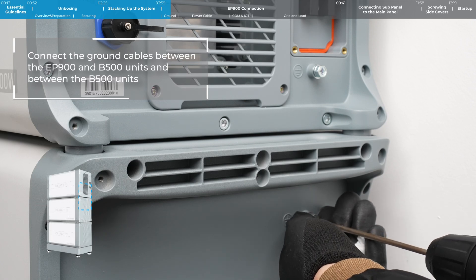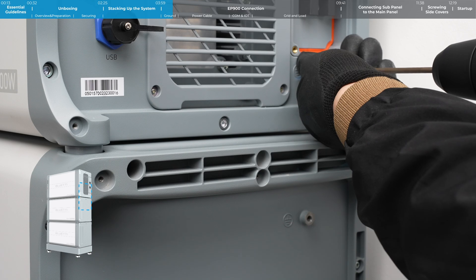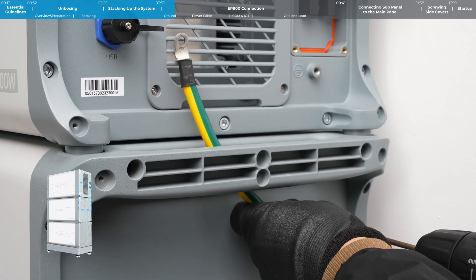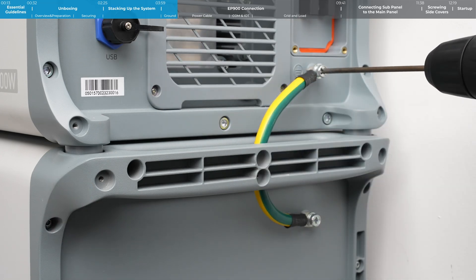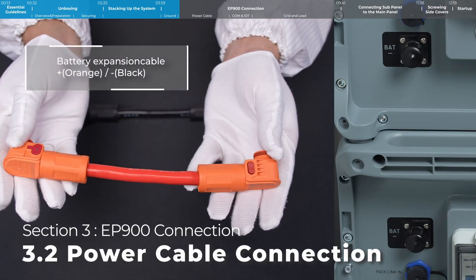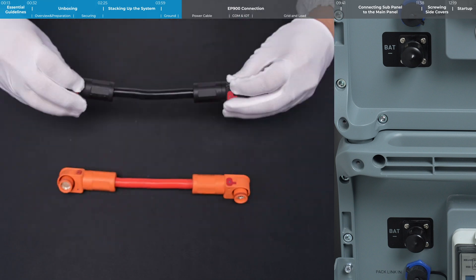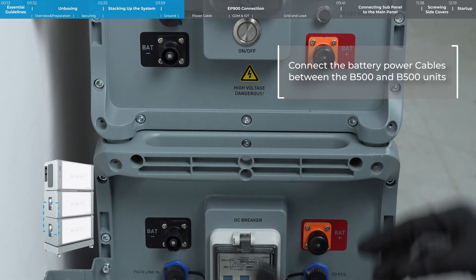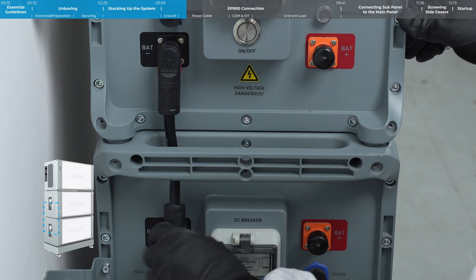Connect the ground wires between the EP900 and B500 unit and between the B500 units. Connect the battery expansion cables between the B500 units. Both ends of the cable have a quick release structure. You'll hear a click when the connection is properly secured.